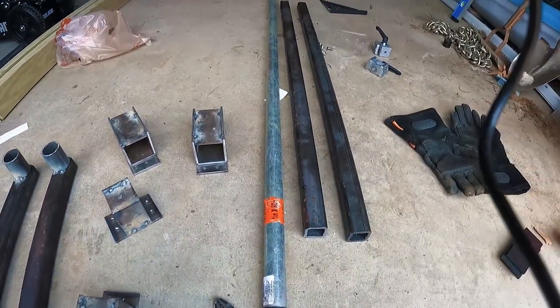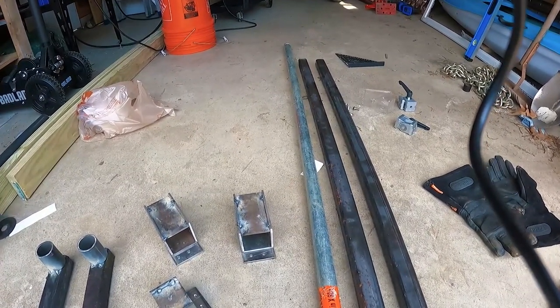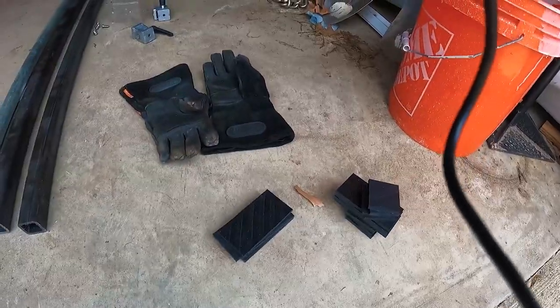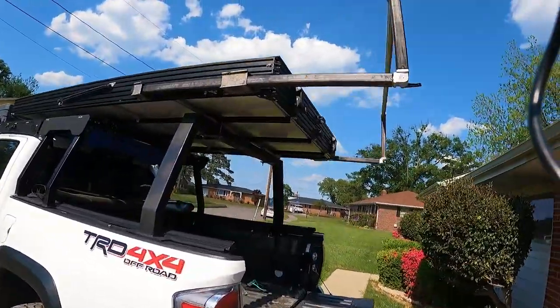Just going to test fit everything, put it all in the truck, make sure it all lines up, and then paint and put in the UHMW inserts. I've got everything test fit here — looks pretty good.